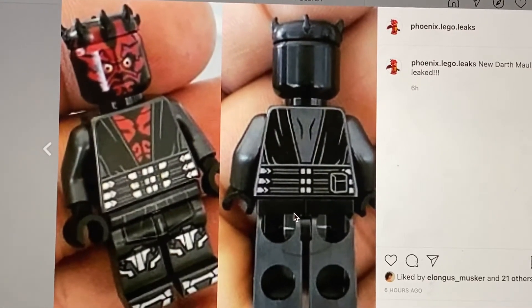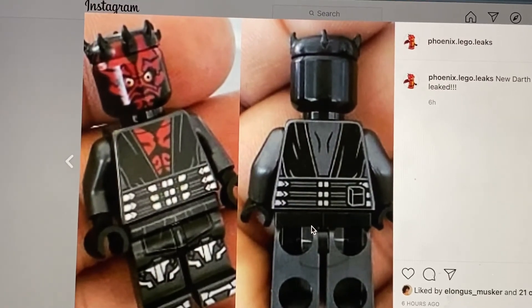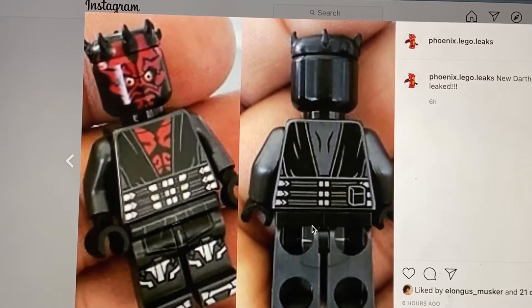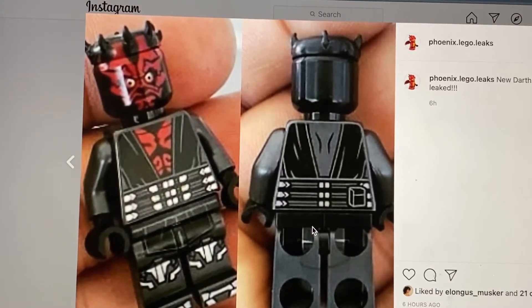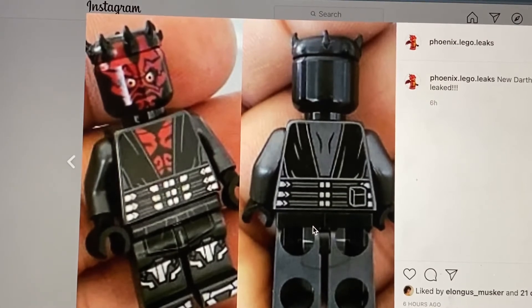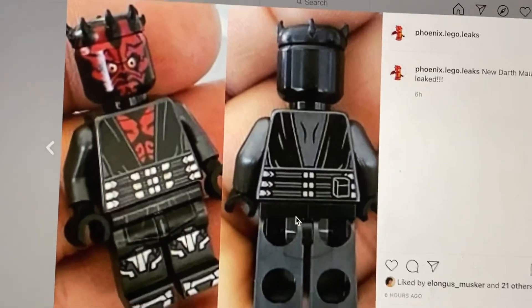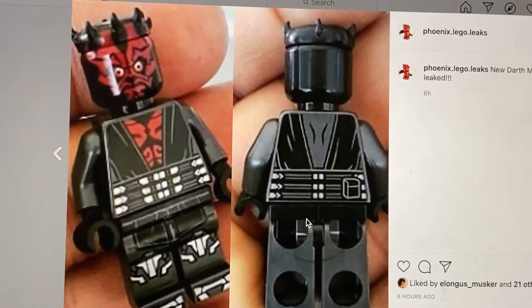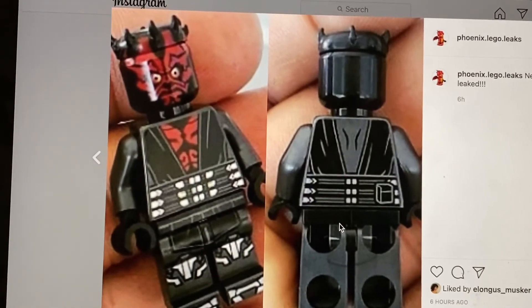This minifigure is typically just the same as the old Darth Maul but with more details. The black minifigure shown is the back of Darth Maul, and the other